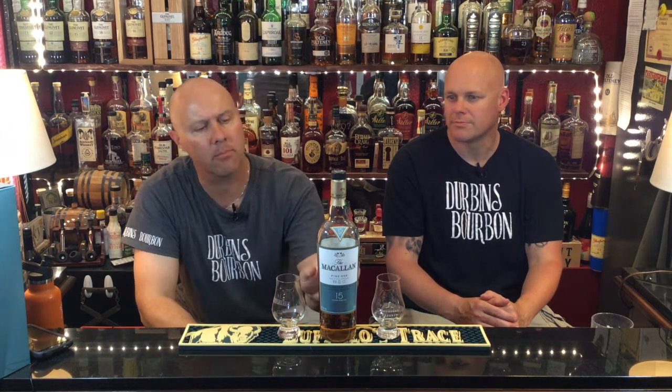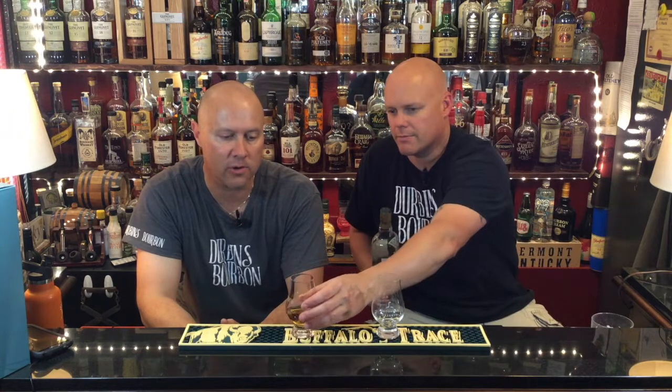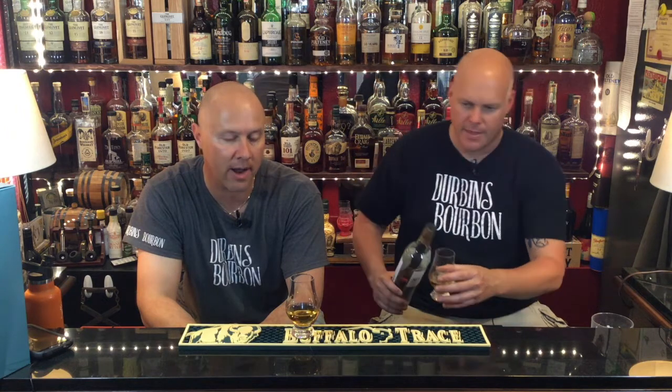It's 43% ABV. The unique thing about Macallan — it's a really popular whiskey, you hear a lot about it — this one is aged in three different types of casks, so it should impart some unique flavors. We tried it when Josh first got it quite a while ago and we weren't super impressed, but it's been quite some time, so we're going to try it again.